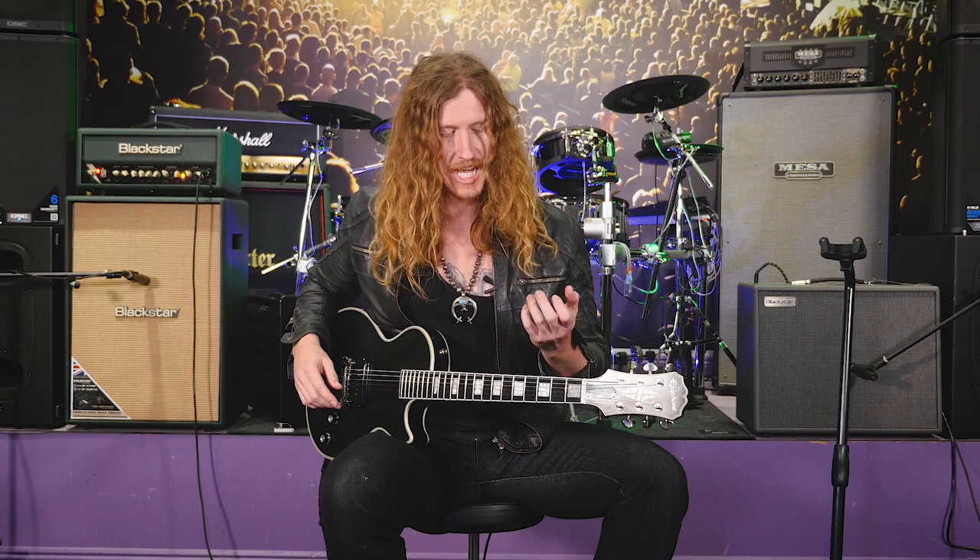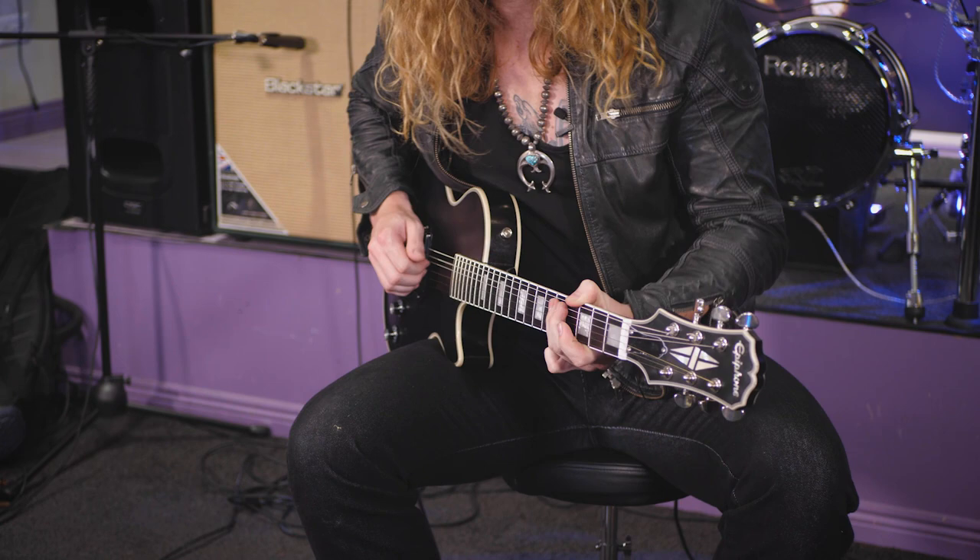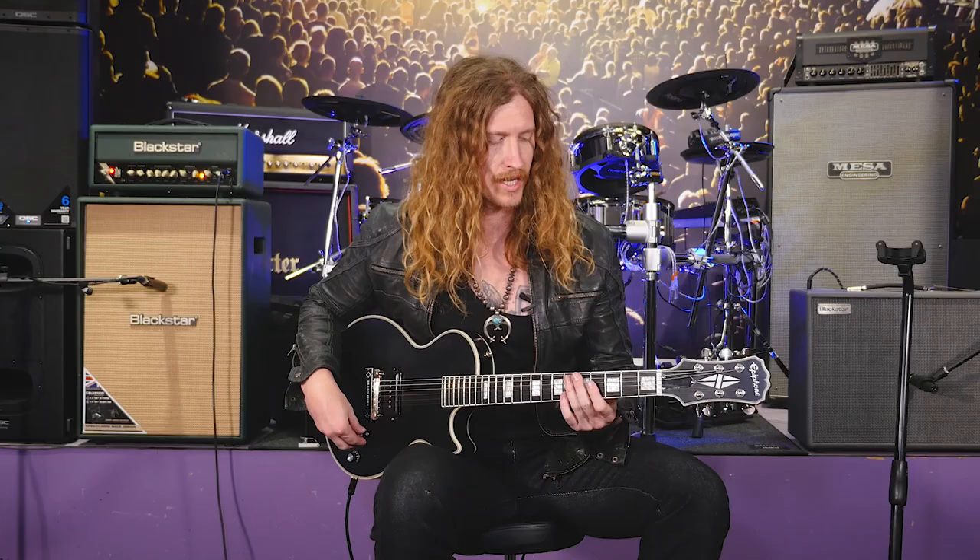It's very simple — I'm not playing fast with my fretting hand or my picking hand. What I'm doing is taking an open string and almost bouncing off of it. It gives you an effect that's kind of cool if you want to play fast or have a fast riff but don't want it to sound super shreddy.